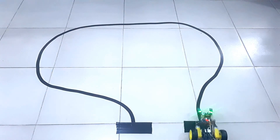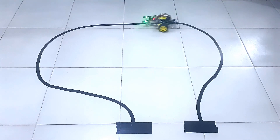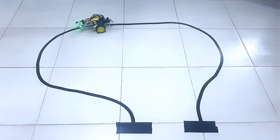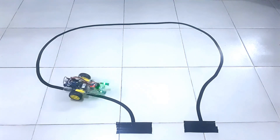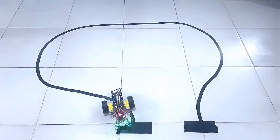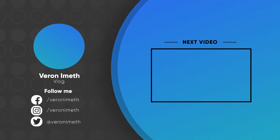If you like this video, please support my channel — it really does help. Give this video a thumbs up and subscribe for more videos like this. Thank you so much for watching. Have a nice day! Bye!